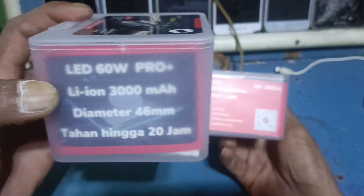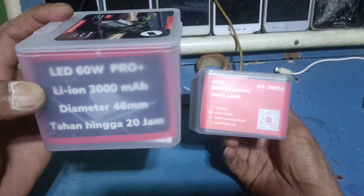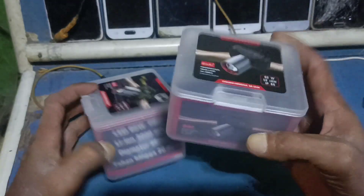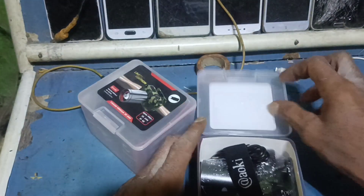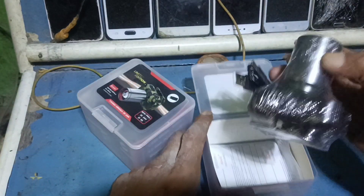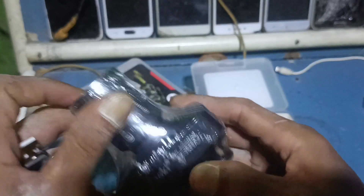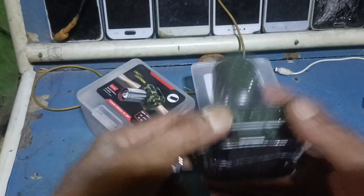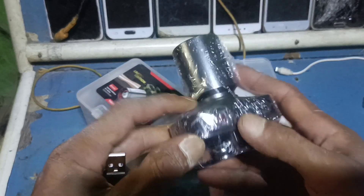Tahan hingga 20 jam. Diameter baterai Lion 60 watt Pro. Yang standarnya juga mantap. Kita tes — dia sudah menggunakan USB charger. Oke, kita buka saja.